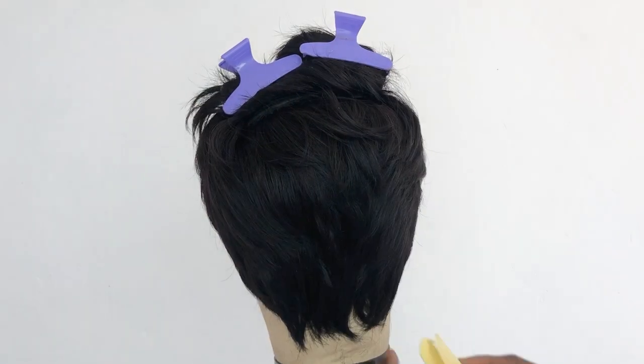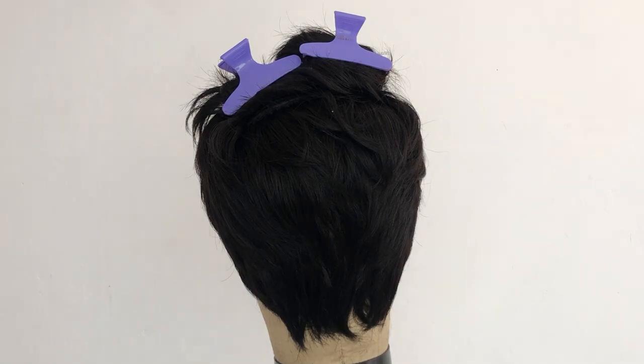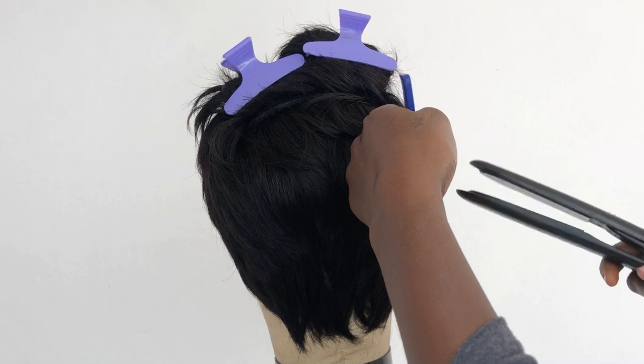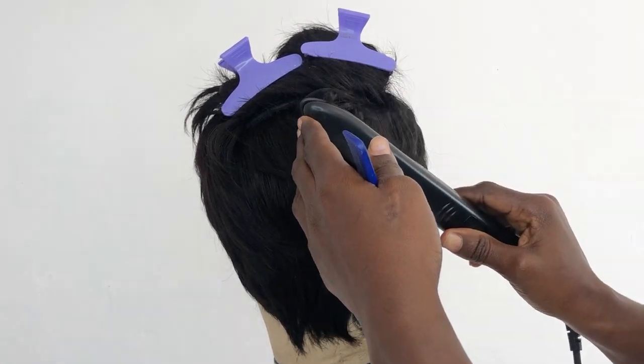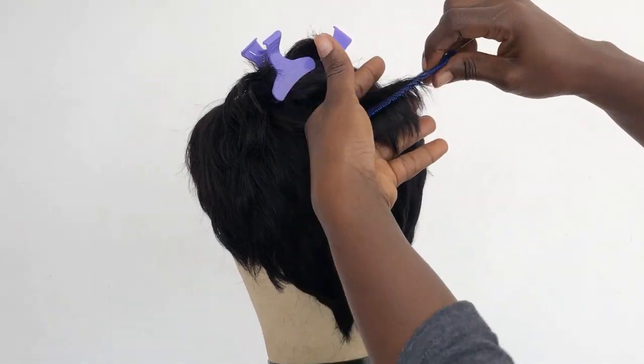At this point I'm going to be tonging the hair. Your heat should be up to about 230 degrees in order to be able to style the hair to go in the direction that you need and to lie down nicely.